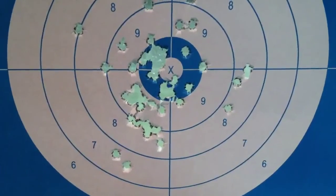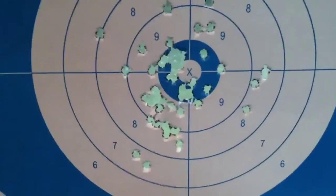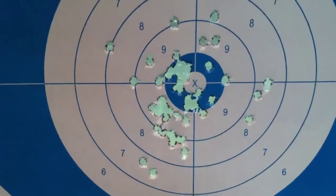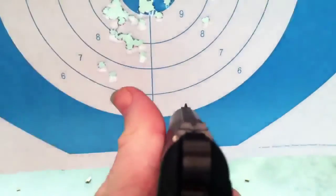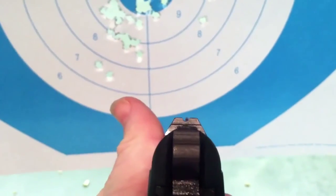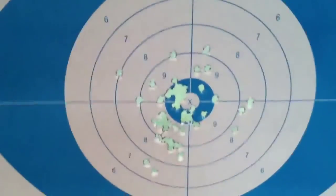CZ 70 accuracy from 7 yards — crude iron sights, so they are pretty rough to aim with, but overall this is the action.